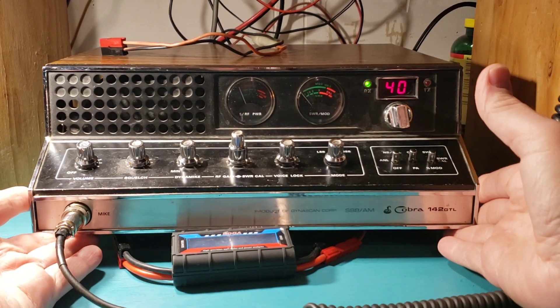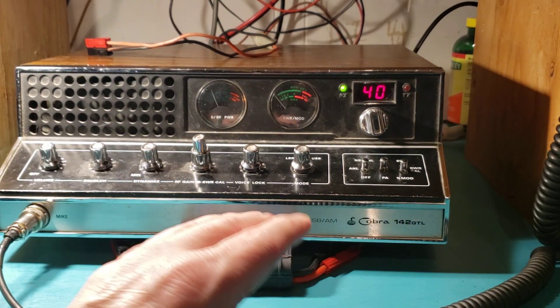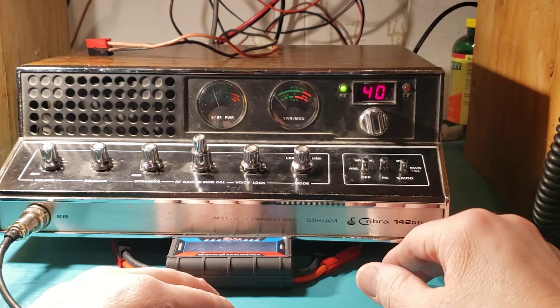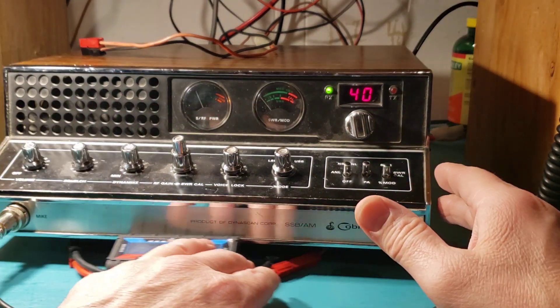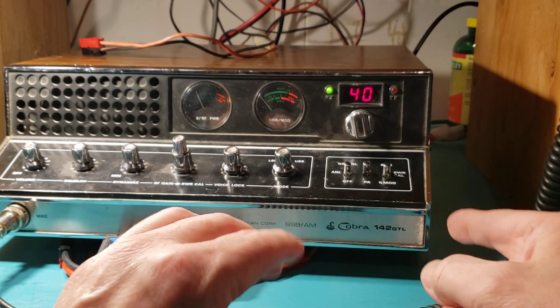Grandfather bought this radio in the mid-80s, brand new, had it modified, and the technician put it on the scope and aligned it, got everything made sure everything was aligned. Back then I don't really know what that entails, and I'm not necessarily getting into that.